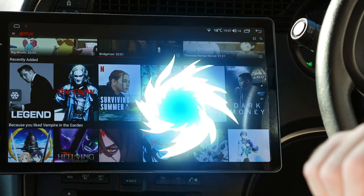Now you can start watching your favourite shows on Netflix, just as you would on any other phone or tablet. It also uses surround sound in your car, which is really awesome. That's how you install Netflix in your car.